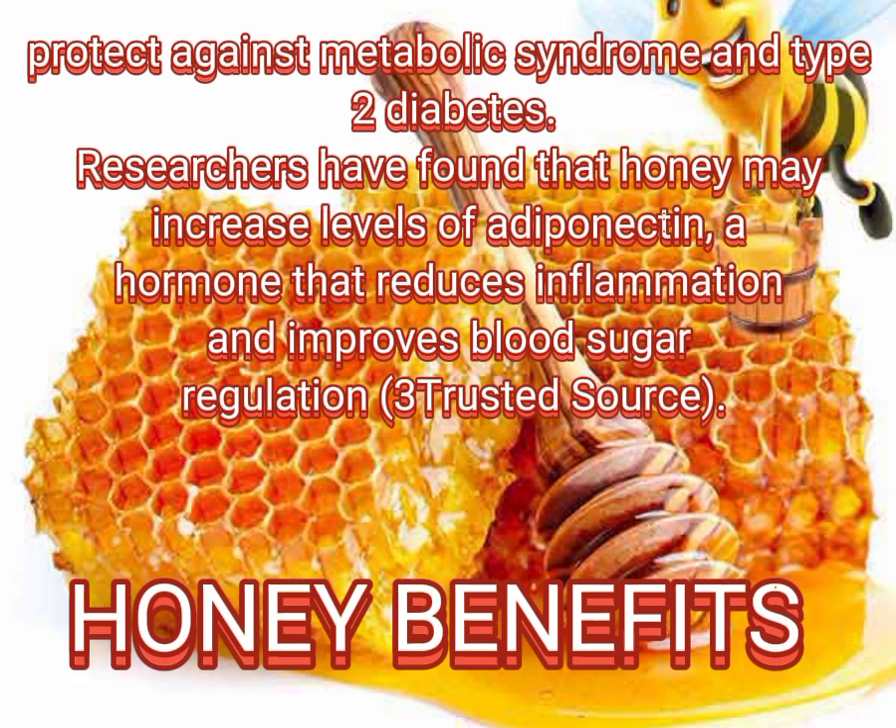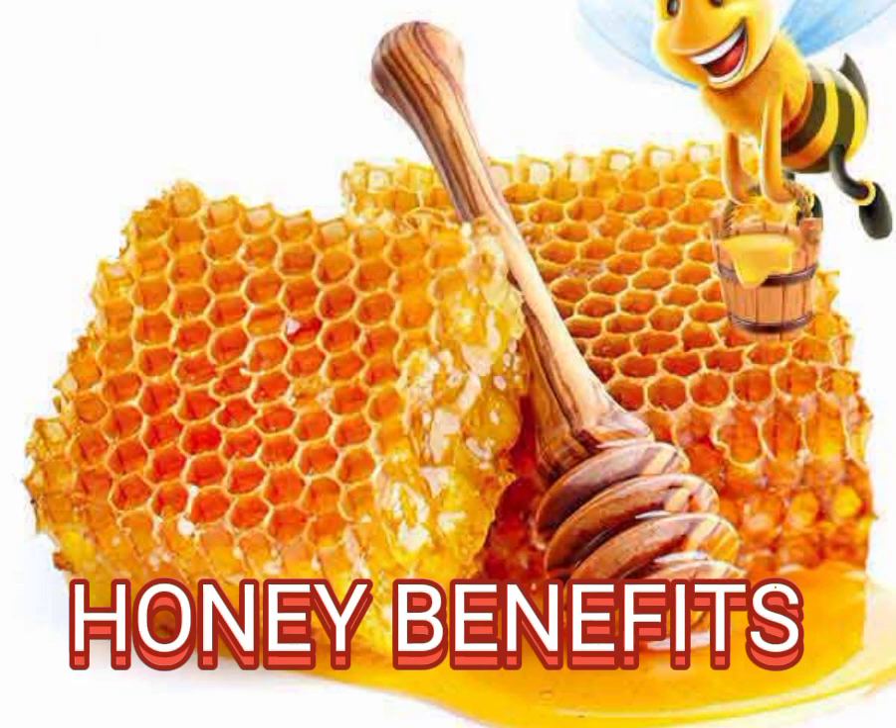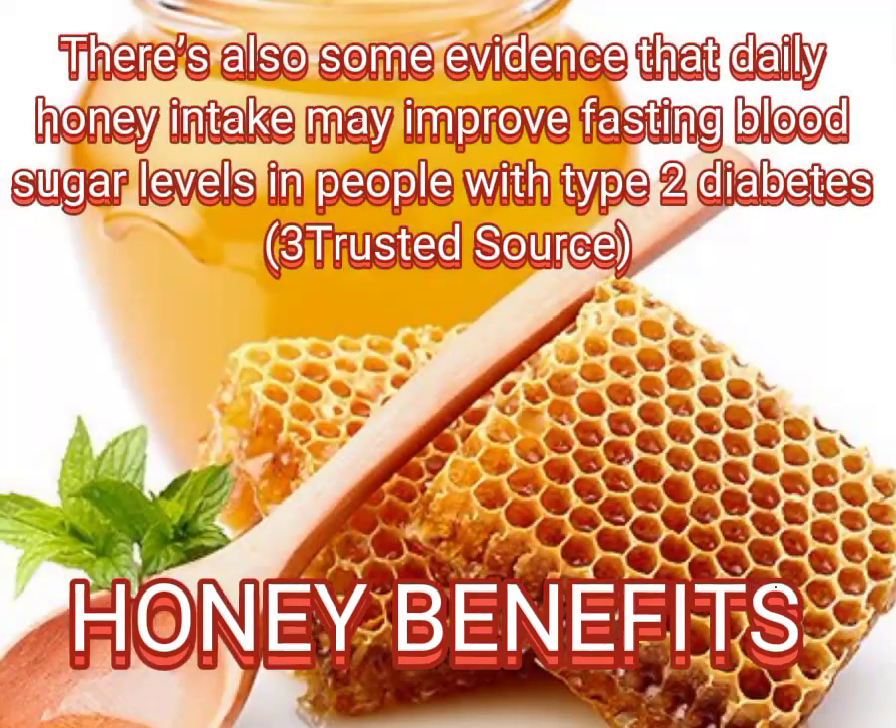Researchers have found that honey may increase levels of adiponectin, a hormone that reduces inflammation and improves blood sugar regulation. There is also some evidence that daily honey intake may improve fasting blood sugar levels in people with type 2 diabetes.